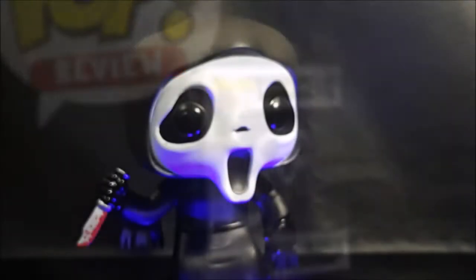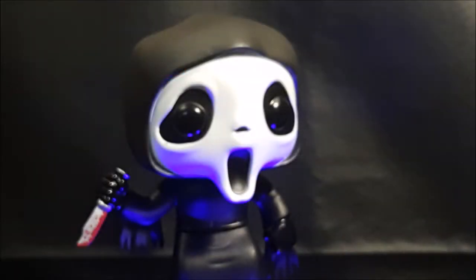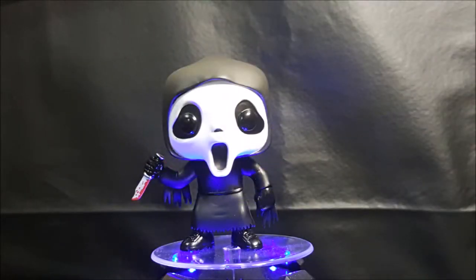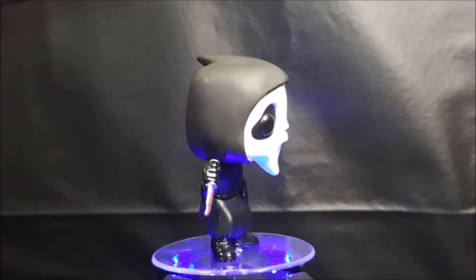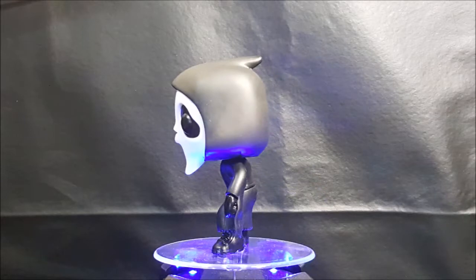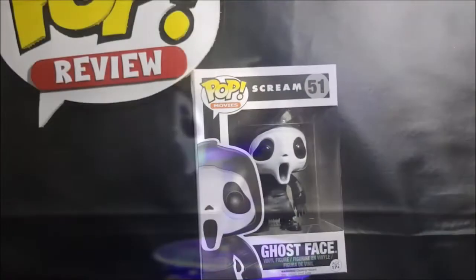So there you have it, guys, on this week's special Haunted October edition of Pop Review — the Pop Movies number 51 Scream Ghostface vinyl figure. Have a happy and safe October, guys. I'm Shannon for Comageddon TV. Trick or Treat.